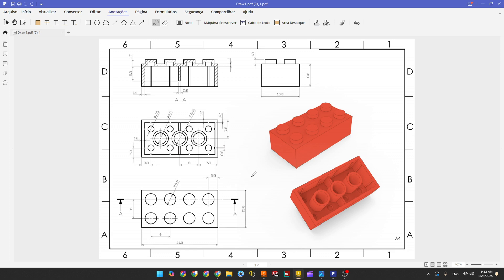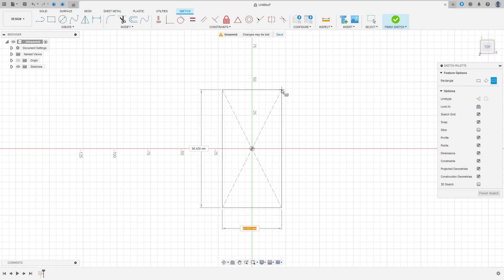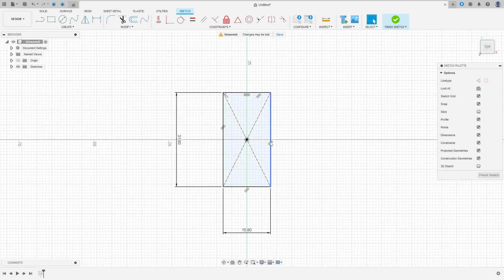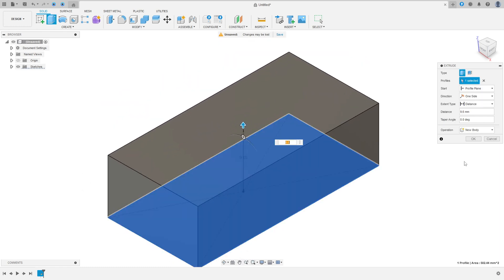The first step is to create the body. We will create a rectangle in the top plane with dimensions 31.8 by 15.8 millimeters and extrude it 9.6 millimeters. Go to Create a Sketch, select the top plane, select Center Rectangle, click the midpoint, make a rectangle 15.8 by 31.8 millimeters, and press OK. Finish the sketch, then go to Extrude, extrude 9.6 millimeters, and press OK.